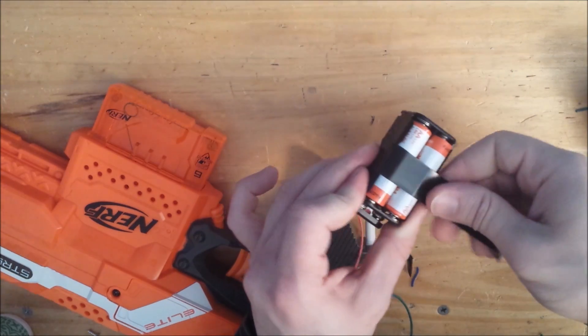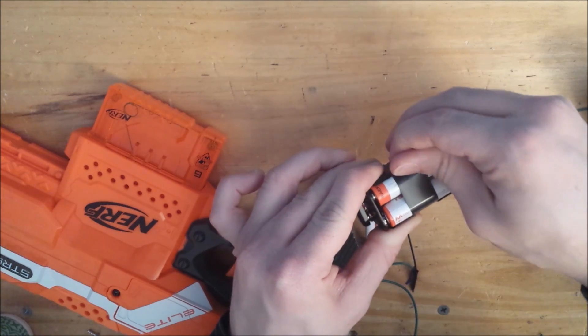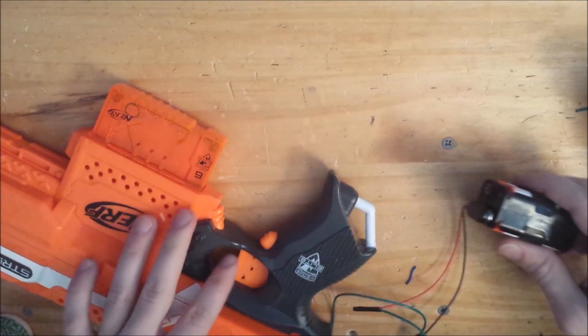Put some batteries in the external battery tray and just put some tape on it for good measure. These batteries are going to be held in place later on in the mod.